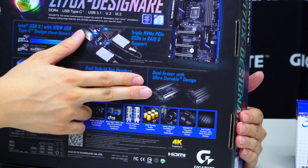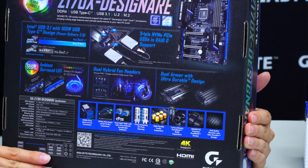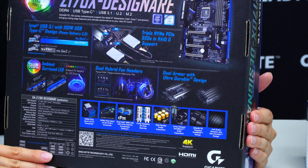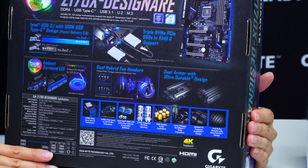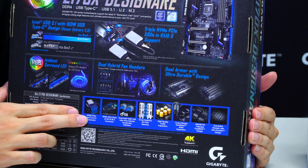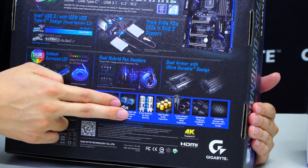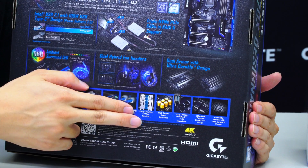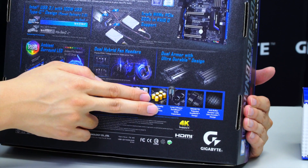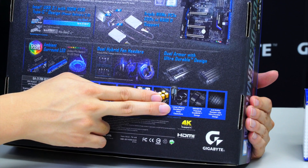We have a dual armor ultra durable design. You may have seen our one-piece stainless steel metal shielding on PCIe slots when the 100 series first launched, and with this generation we have more of that on the DIMM slots as well. We also have NVMe, U.2 support, M.2 support, dual Intel LANs, best spacing for multi-graphics, and high-end long-lifespan Dura Black solid capacitors.